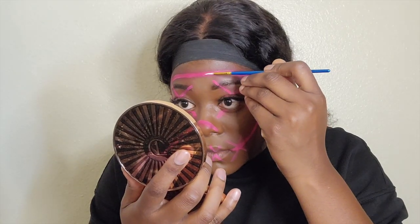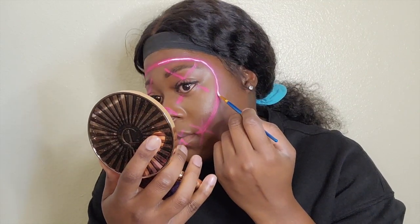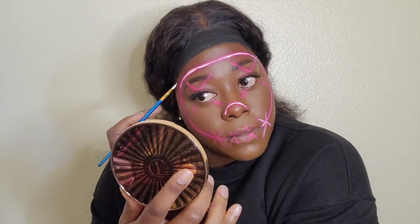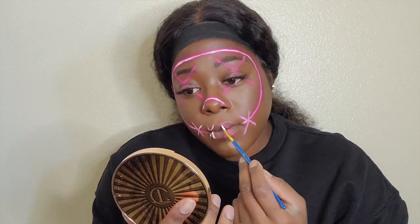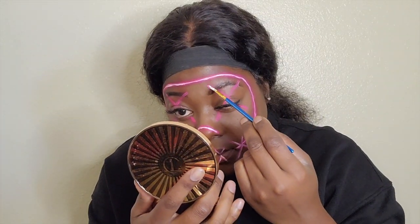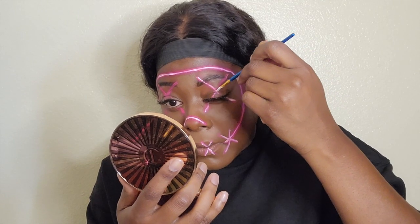Now the last thing I'm going to do is go back into that face paint palette and grab the white color. All I'm doing is placing this color in the middle of every place where I put the pink, just to give it that really cool highlighter neon type of look. All you have to do is outline it out and then that's pretty much it.